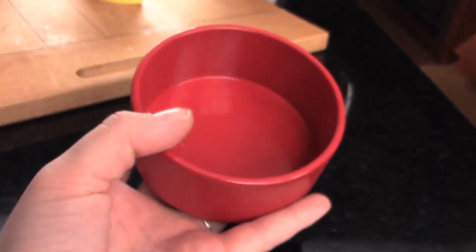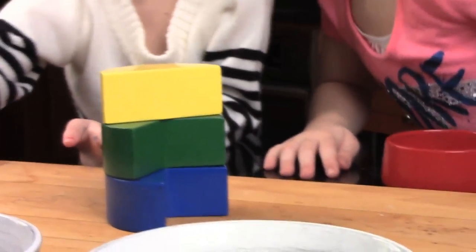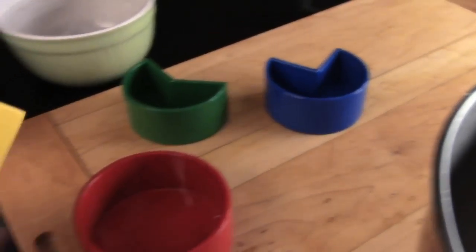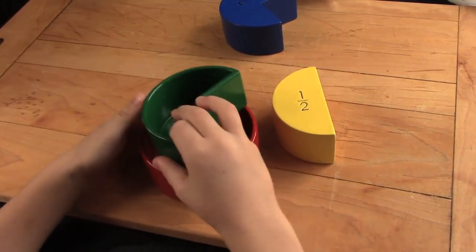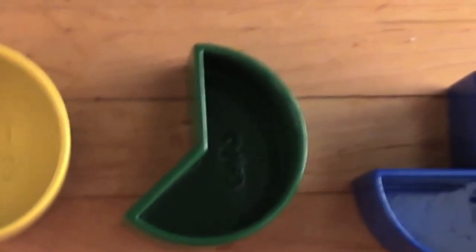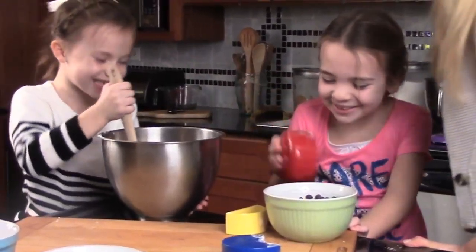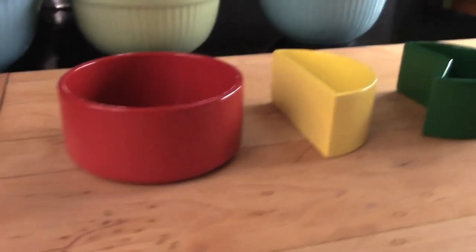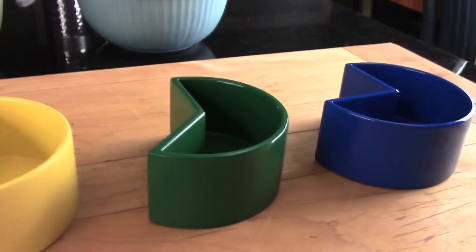The main cup by itself measures the standard eight ounces. Three blocks allow your child to change out fractions as needed. Place the yellow one-half block inside the main cup and it measures four ounces, clearly showing your child one-half cup. The green one-third block illustrates a third of a cup and the blue one-fourth block shows a fourth of a cup. Turn the block over and your child can see the complement of its fractions. The flip side of the green one-third block shows two-thirds.